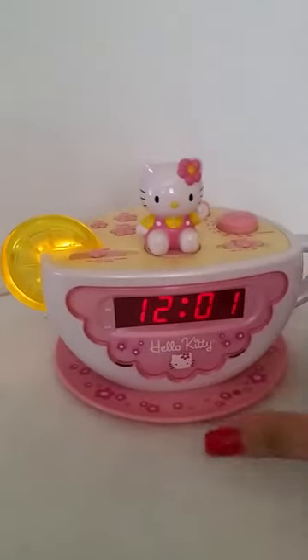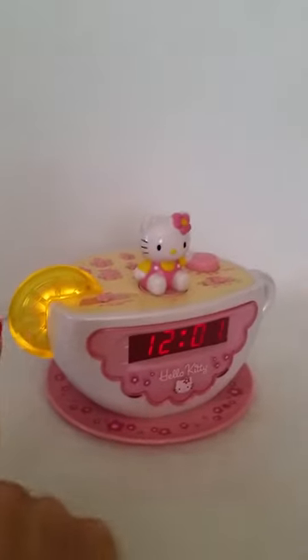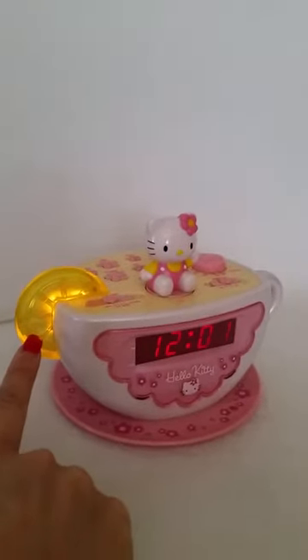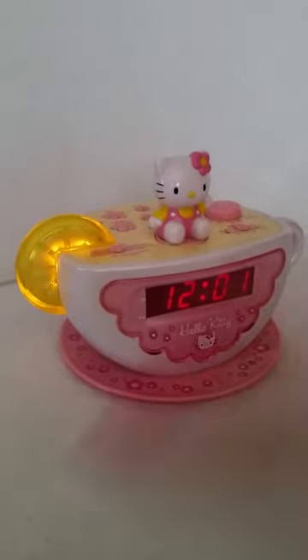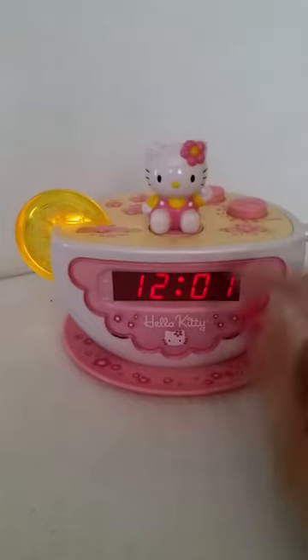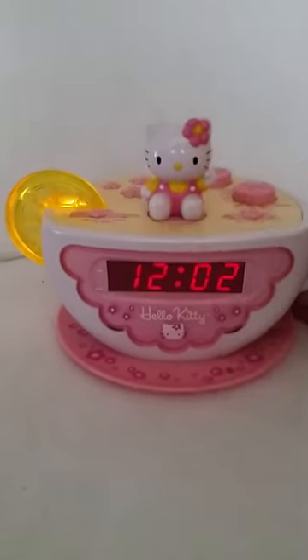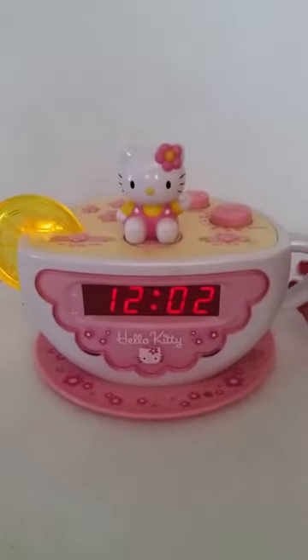Here we have a Hello Kitty radio alarm clock. As you can see, the lemon lights up. It takes one nine-volt battery, which I put in there, and of course it has an electrical plug. It does work — there's the clock, and we can turn the radio on right here, so you can see that the radio works.